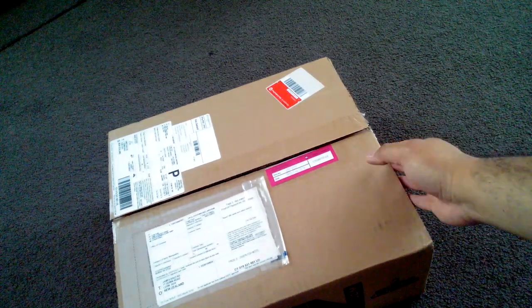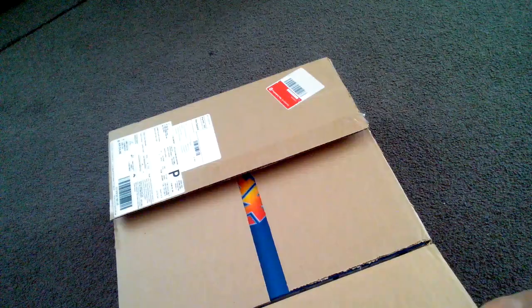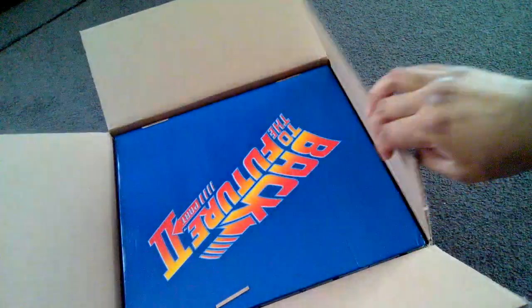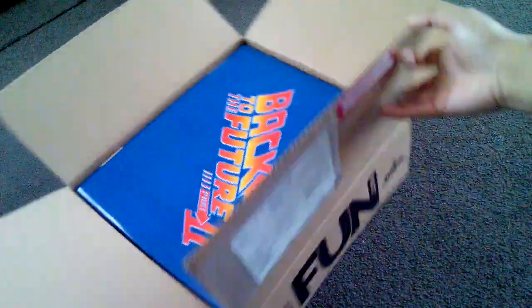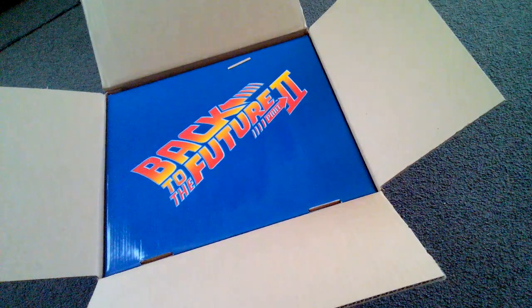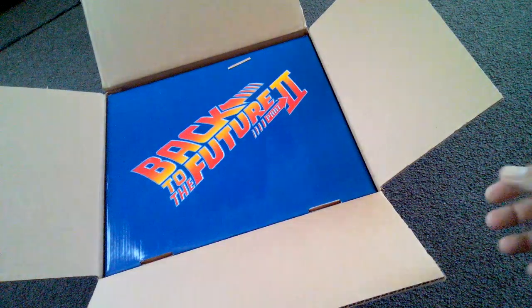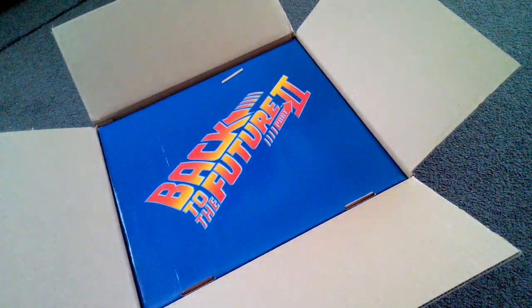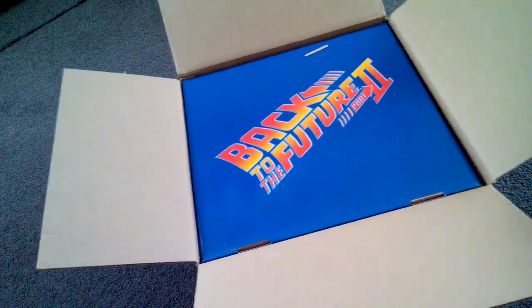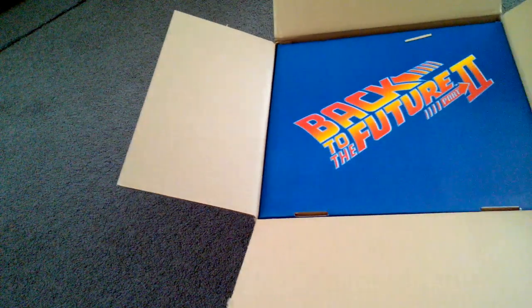They probably only took about a week and a half to get to me, and I'm all the way in New Zealand, so I ended up paying $110 New Zealand. I'm assuming it's only about $80 US — I must have paid a little bit more for the shipping.